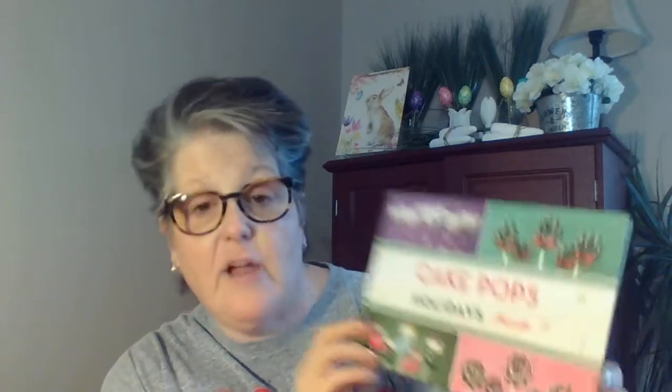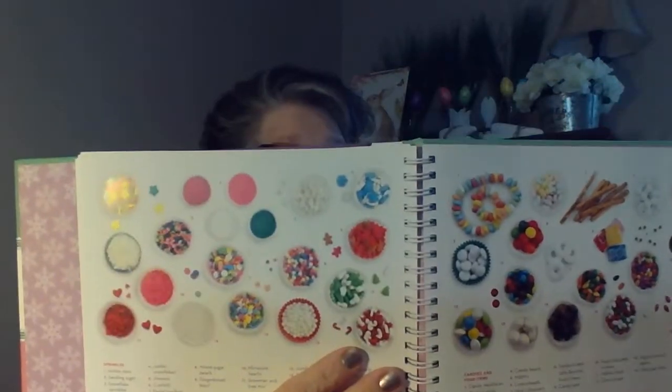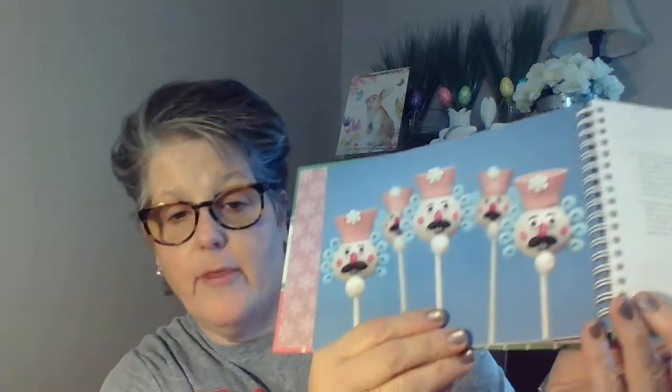First things first, this did come from the dollar store — my co-worker got it for me. It's Cake Pops Holiday Bakerella, and it has all different kinds of cake pops in here. Some pretty detailed directions on the supplies you'll need and how she went about doing it, from the simple to Santa Claus. So cute. He got me this, and they've covered up the price, but I'm guaranteeing it was more than a dollar. I did get that today at work when I went in.